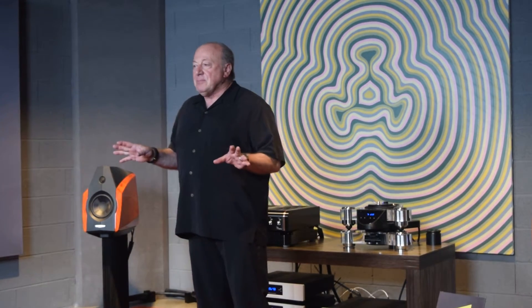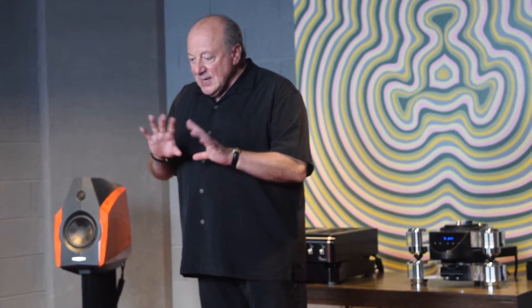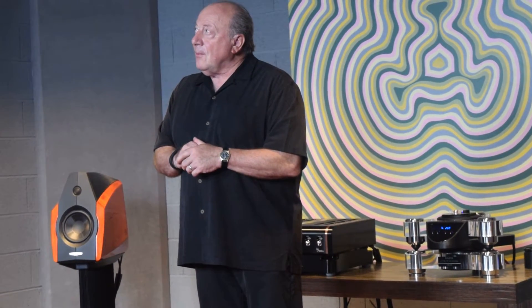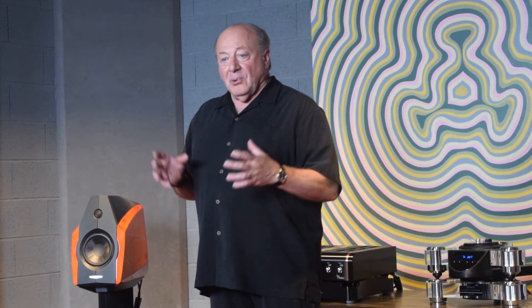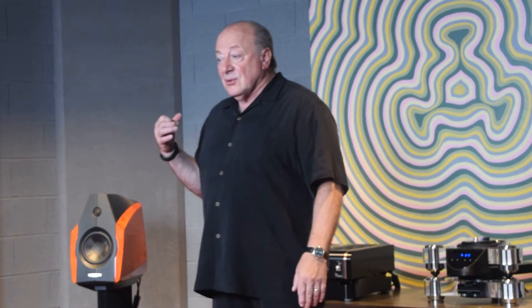I asked myself: how can you do tone controls and not make them part of the signal path? If you turned on the tone control, the sound would not change except where you wanted it — on the low and the high. How could I do this without using the circuits already in the preamp? I decided to design another board — essentially a second input board just for the tone control. I call it the tone amplifier, and it's made up of the same types of components as the input board.